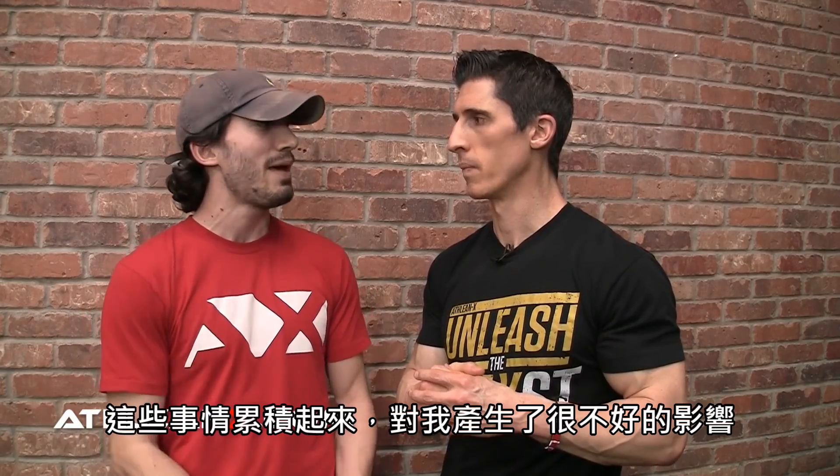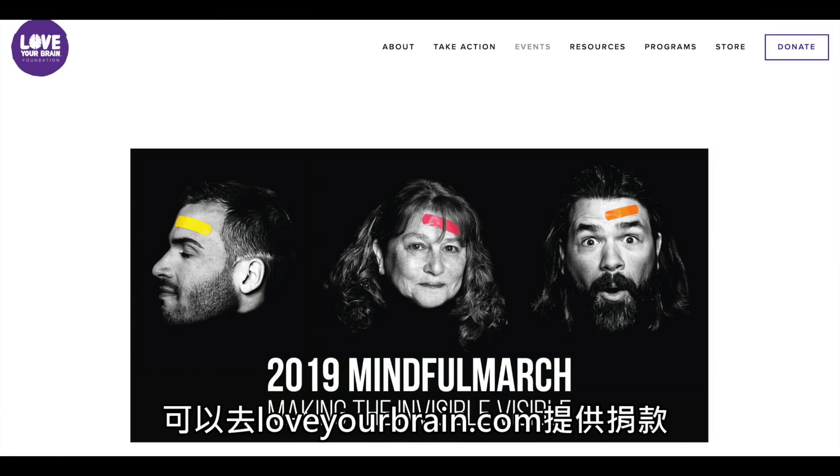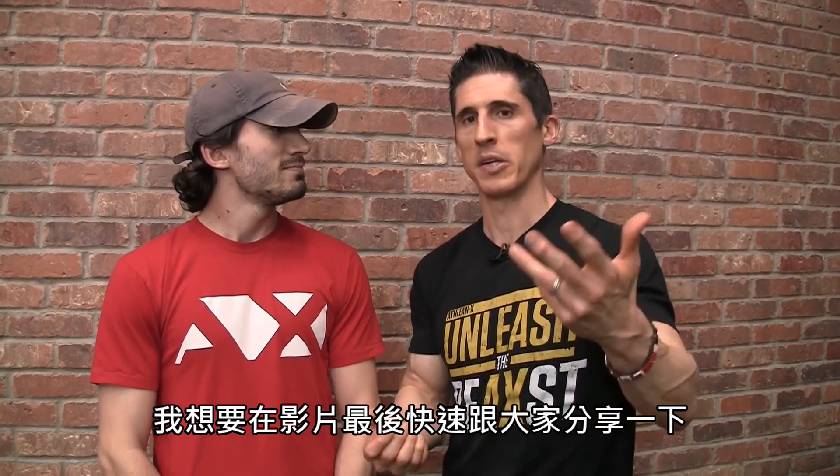These things don't always go away — they can sometimes last for years and years, and the accumulation of effects has gotten bad. We have all internally supported your efforts, and obviously everybody out there has shown a lot of love for Jesse. We're glad for that. We want to help out — you can head to loveyourbrain.com and donate. There's no connection to us at all; it's just a cause that Jesse's passionate about. I want to take a quick moment here at the end of this video to share that with you guys.